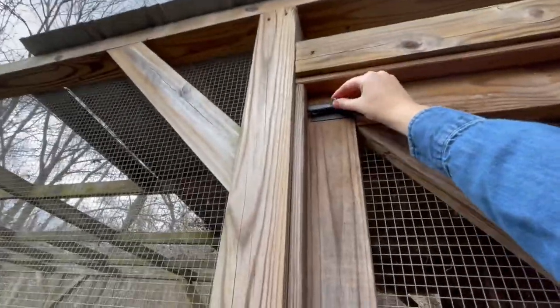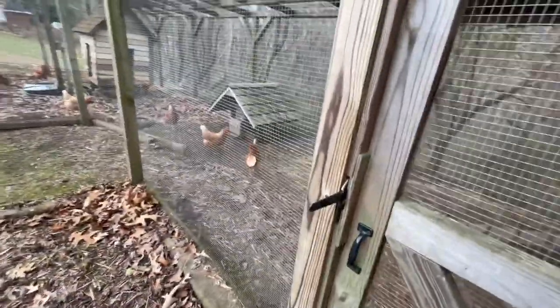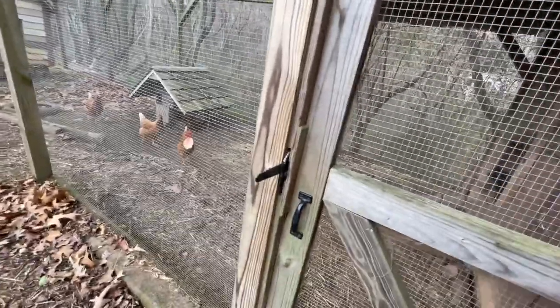I do have locks at the top of my doors so nothing can get in, because this is definitely not raccoon-proof and probably not anything-proof. Now I'll show you the inside of the run.